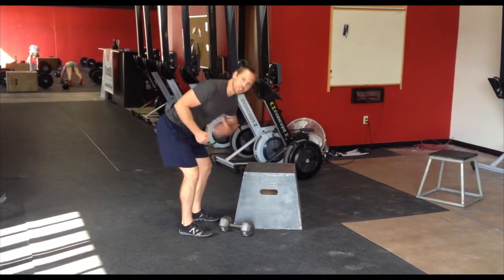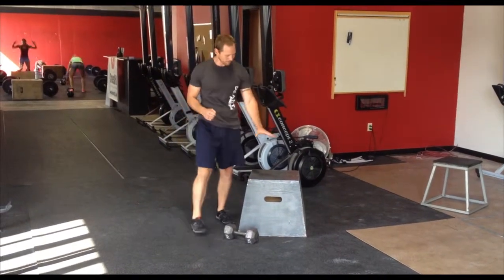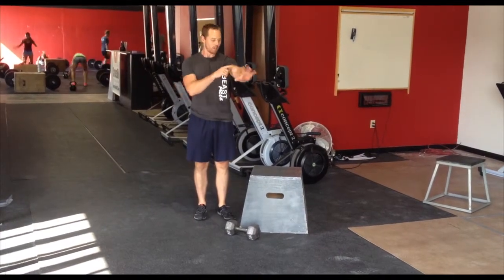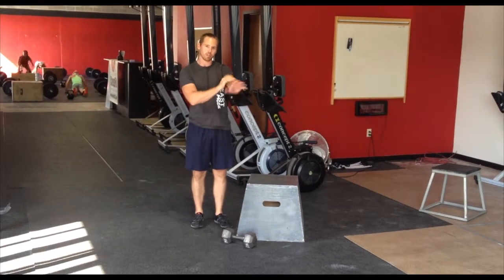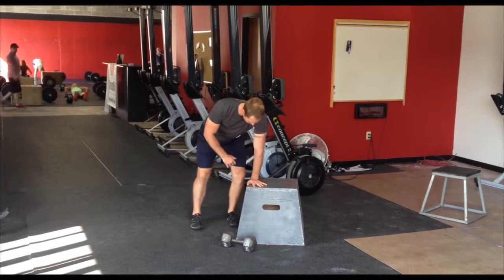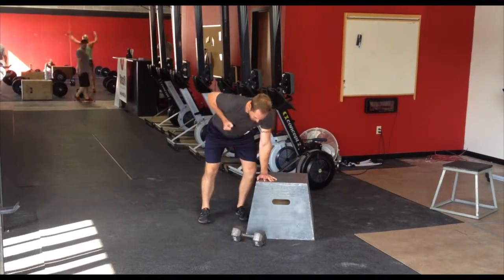I'm going to pull the weight right into my chest. When I set up on the box here, I want to make sure that I can externally rotate my shoulder. The elbow should turn and come straight forward — just like in a push-up. Get myself set right there, stable shoulder, and then I'm going to row.